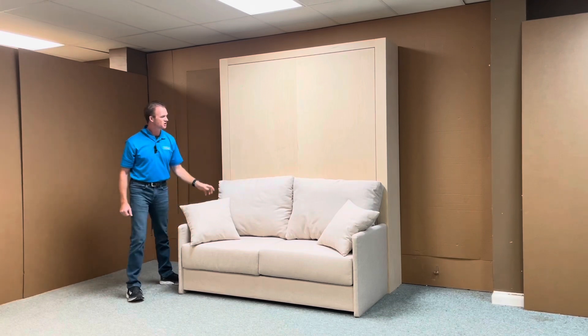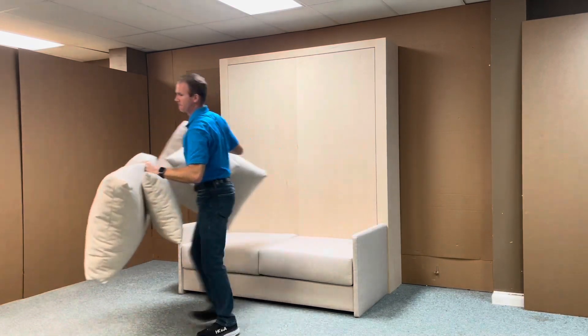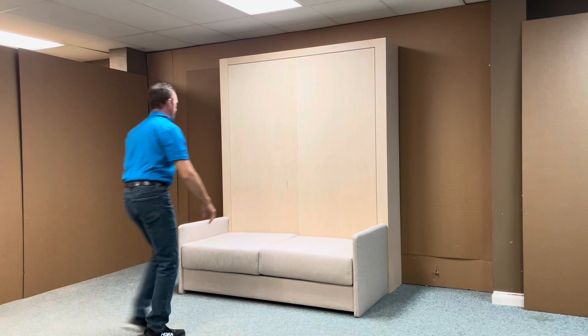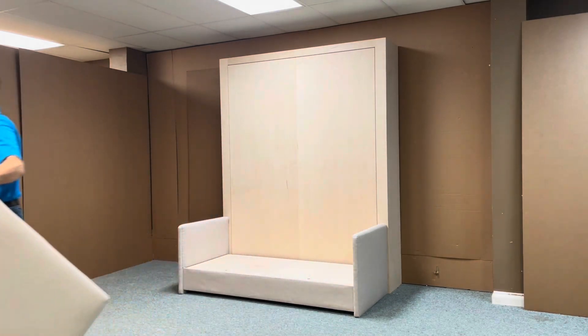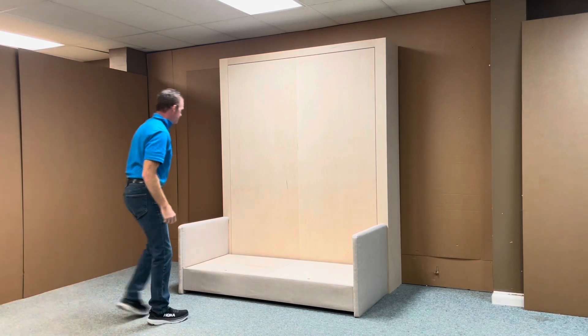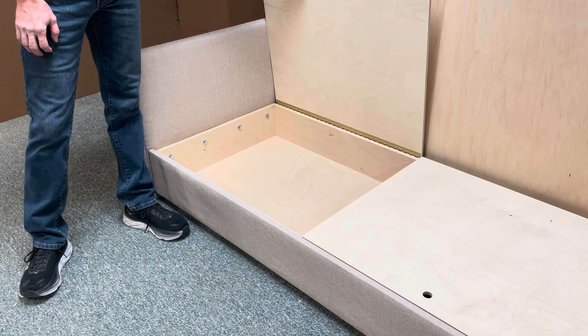To use the sofa, I basically just remove the cushions. And underneath the cushions we have storage, so you can put the linens and things like that under there.